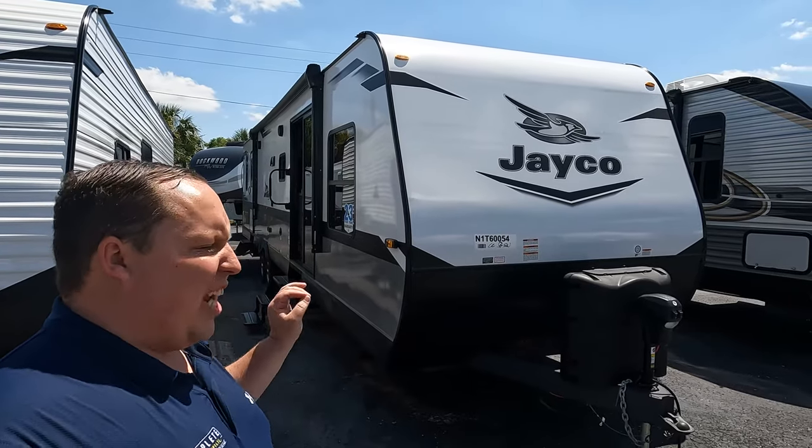Hey everyone, I'm Matt. Welcome back to another two-minute tour. Today we are taking a look at the Jayco J-Flight 38. This is a half-destination trailer, half-travel trailer. You guys aren't going to want to miss it.